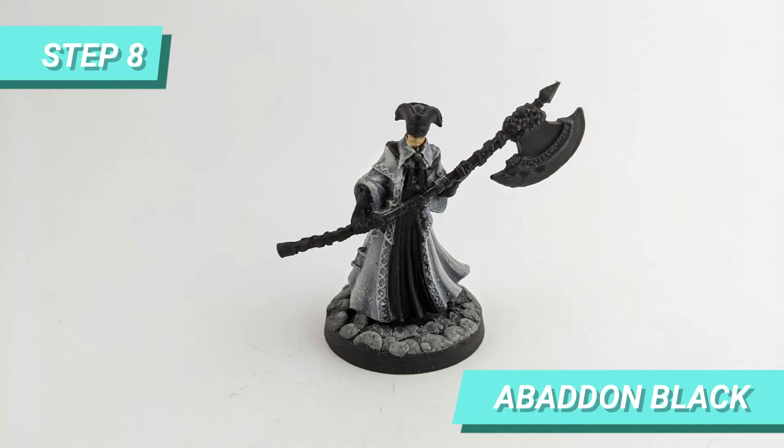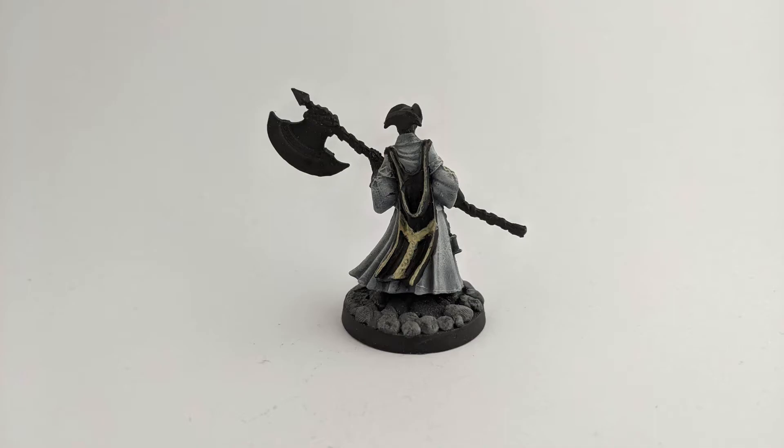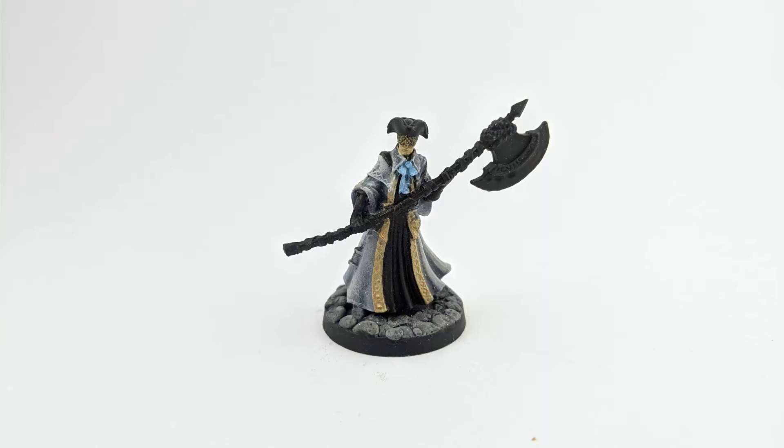I cleaned the center of the robe with Abaddon Black and painted the back hanging cape. For the trim details of the black cape, I used Wraithbone for the base. Then I dry brushed the details of the helmet front with Sigmarite and after with Retributor Armor. For the tie, I used a mix of Thousand Sons Blue with Ceramite White.